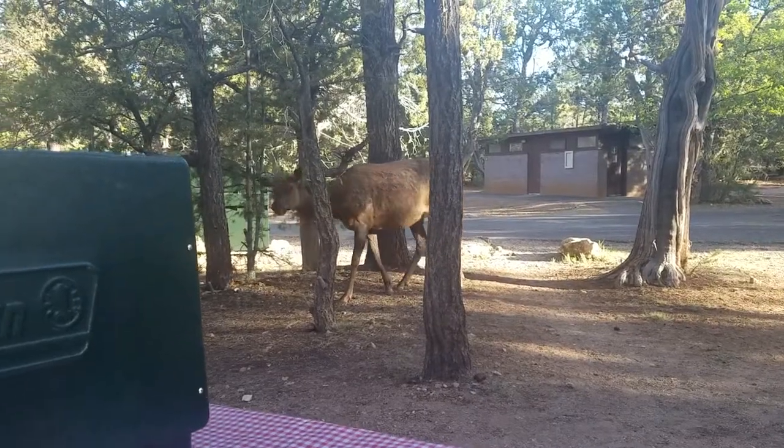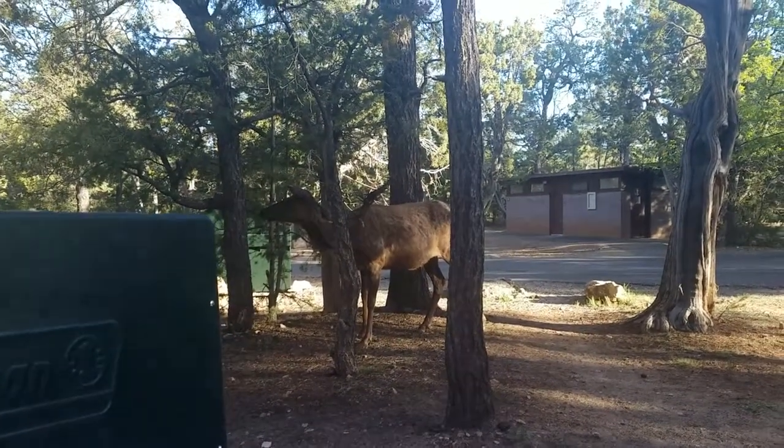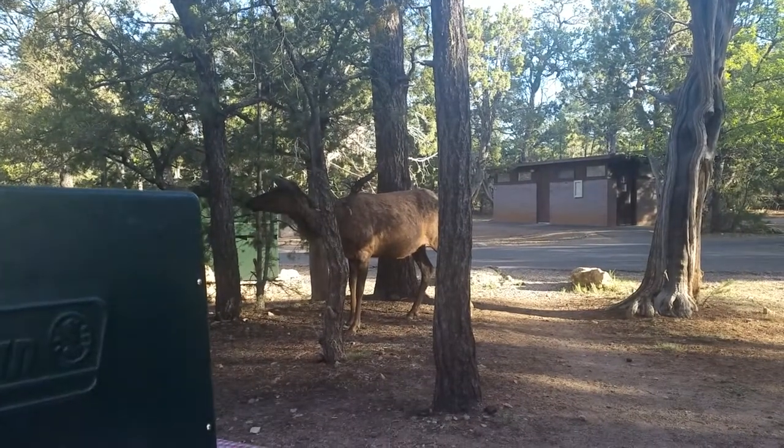He's coming closer. Oh my gosh. I'm getting a little scared of him, but clearly he's just hankering for some pancakes.